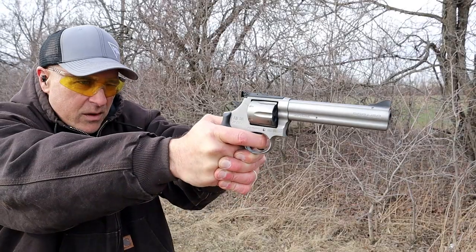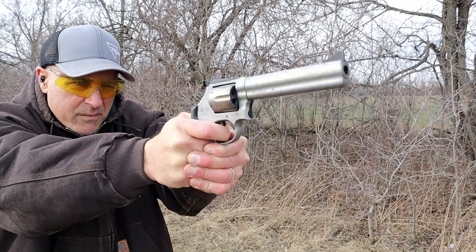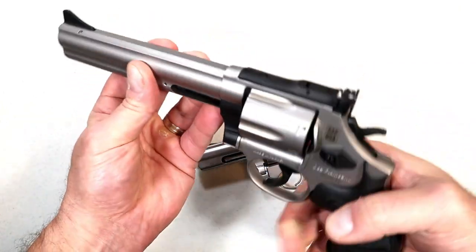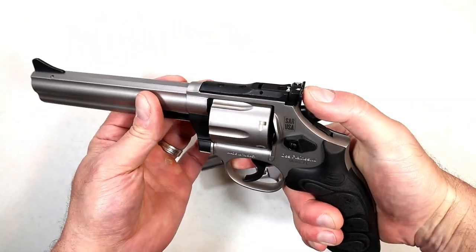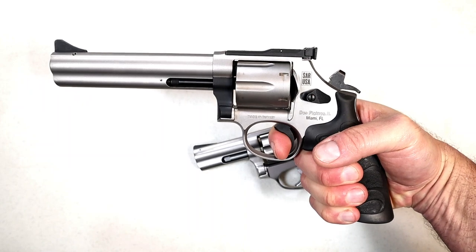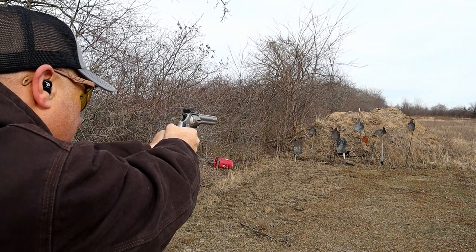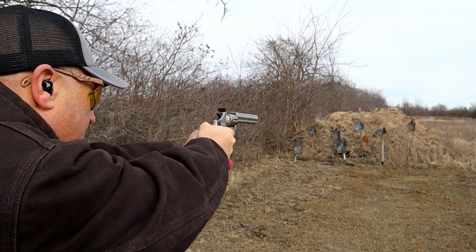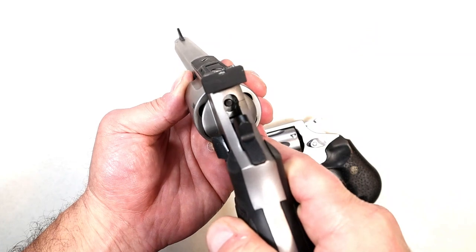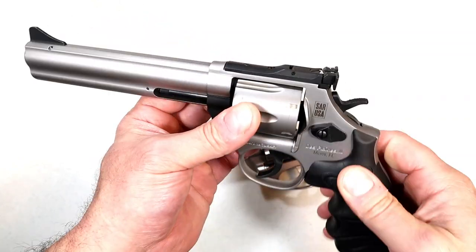The rear sight is fully adjustable, both windage and elevation — I didn't have to do a thing, by the way. Tall ramp sight, full solid under lug, so it's definitely heavy and it certainly cuts down on the recoil of the 357 Magnum. The single action trigger breaks right at four pounds — it is so nice. Double action is heavy; you have to use those finger muscles, you need hand strength for that. But the single action is so nice. There is no transfer bar safety, but there are internal safeties, much like many revolvers Smith & Wesson produces, so no worries there.